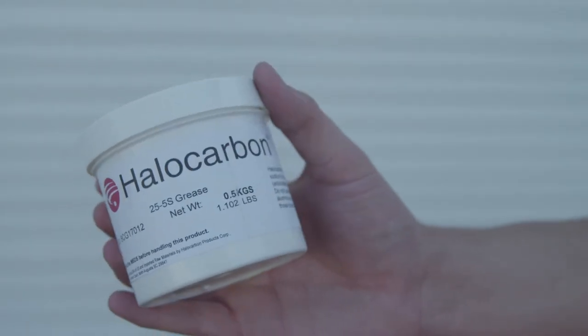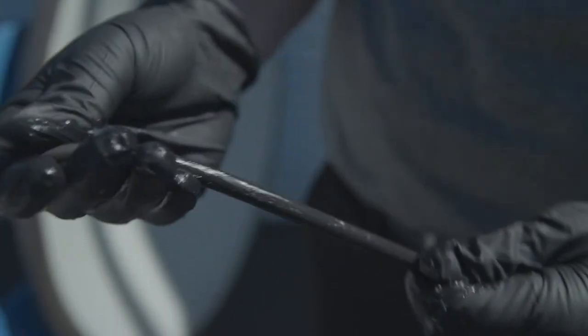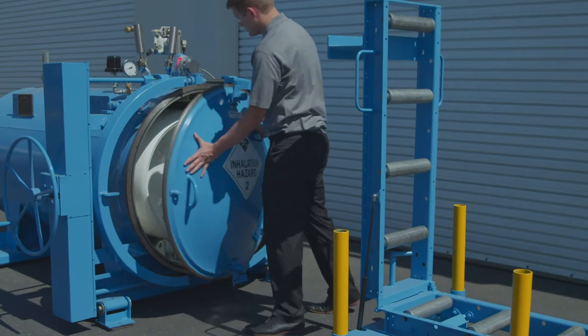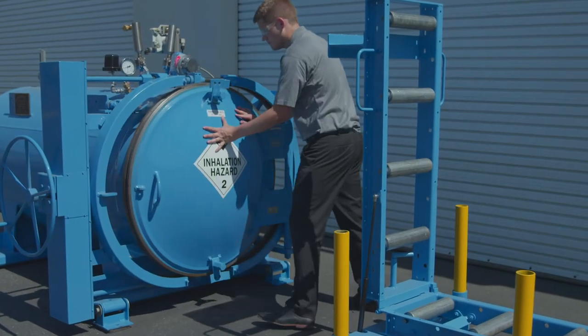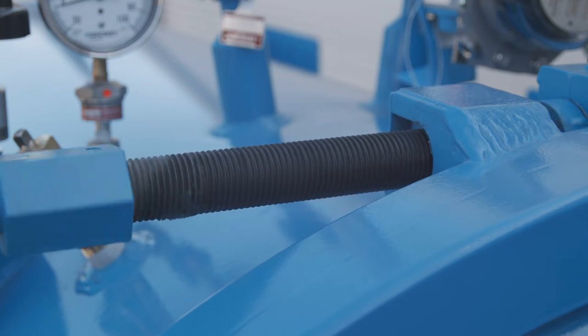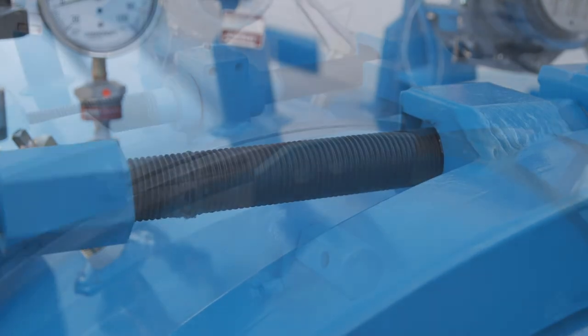Using only a halogenated grease, keep the O-ring lubricated — remember, only a light coating is needed. To close the door, swing the head of the door to the closed position. It is important to keep the yoke bolts clean and lubricated for rust prevention and easy operation.